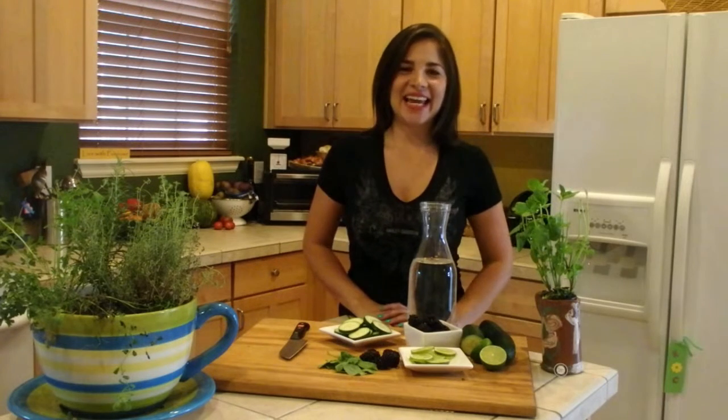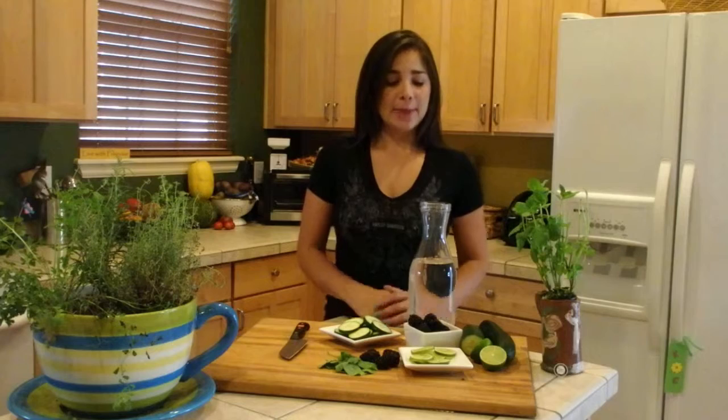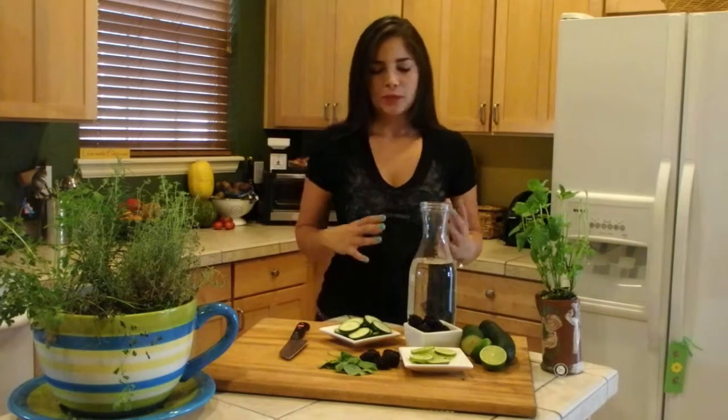Hi guys, Karen Martins here. Today I'm going to show you how to make a detox flavored water. As the winter months start to get closer, we usually forget how important it is to stay hydrated, and adding some healthy natural flavors will help us stay motivated to drink more.